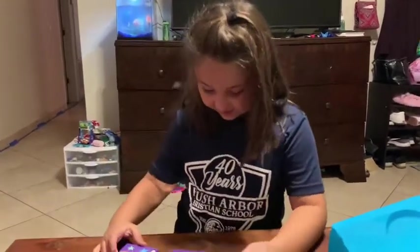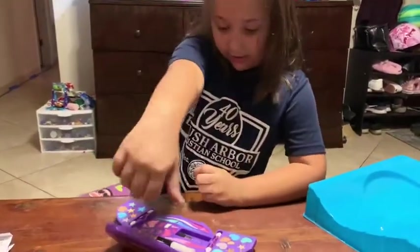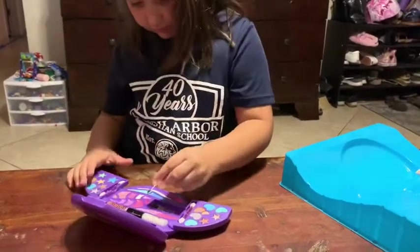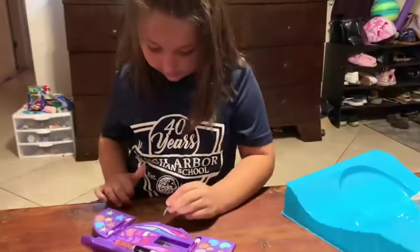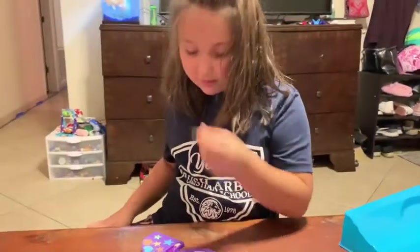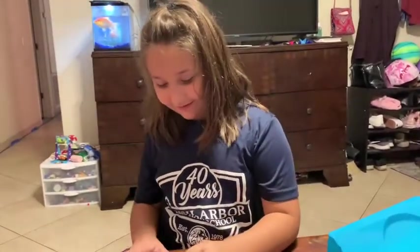I'm gonna show you guys them. Yeah, they're all just... it's hard to see them really. They're just like clear glosses. Put on your lips and let's see. This one looks really pretty with this one — do they look funny? They look beautiful.